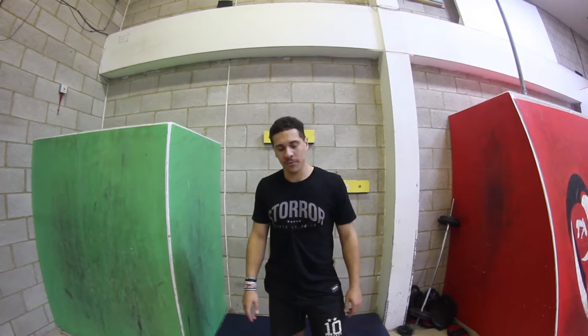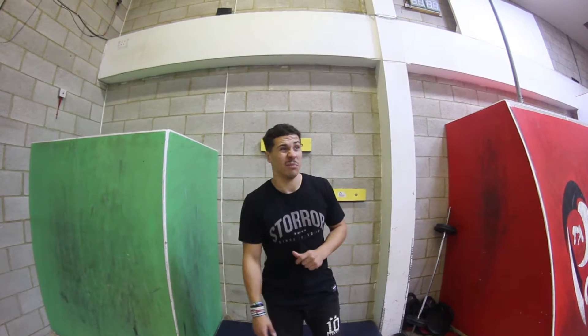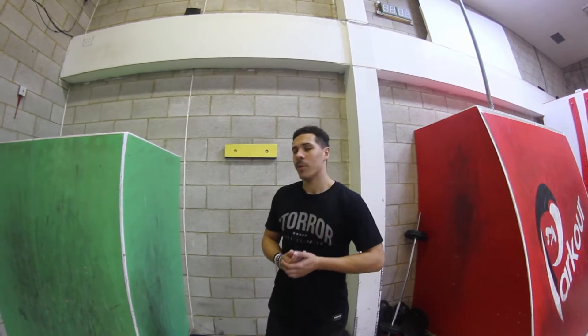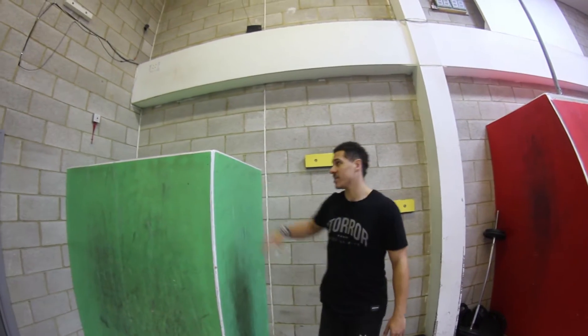What is up everyone, Luke here and time for another Tutorial Tuesday video. I know it's been incredibly long — the last one I did was back in September, but it's February now, a few months later. We're grinding, we're training. Today we've got the ledge palm.